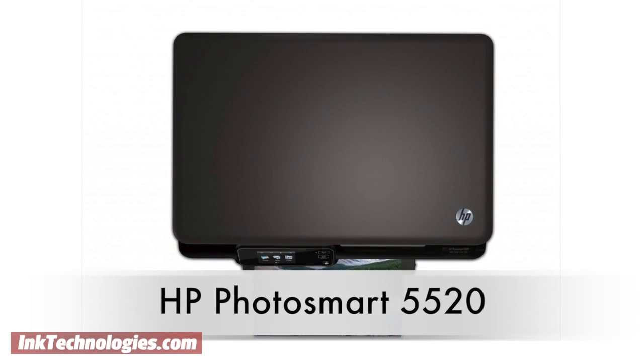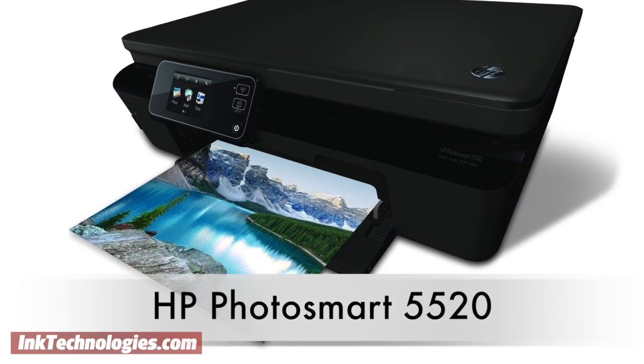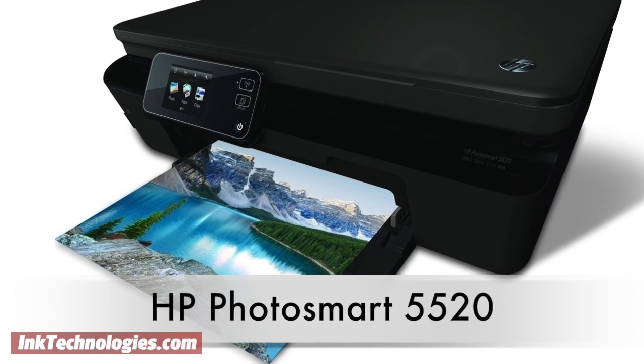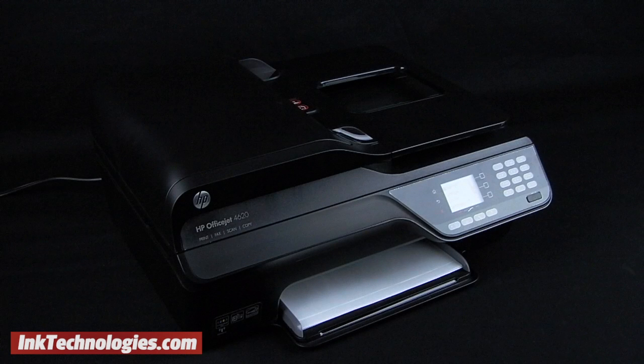It includes wireless support, but lacks an Ethernet port for wired networking. Its cloud printing features will be very enticing for smartphone and tablet users. Although the model shown differs in appearance, the replacement process is the same.